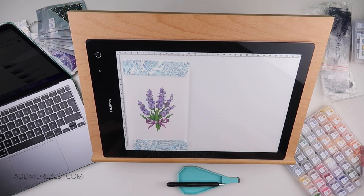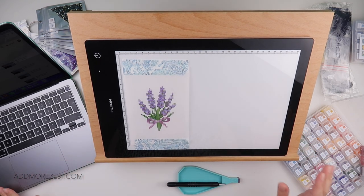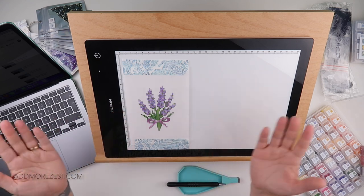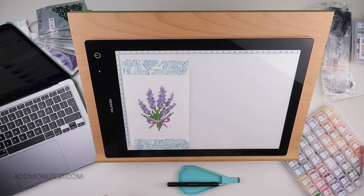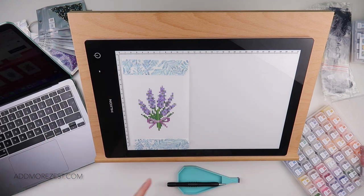Hi and welcome to Add More Zest. My name's Rebecca, also known as 4kids147. Happy 4th of June everybody. We are on flowers again. This is the order that Megan popped them in and we are doing lavender today.